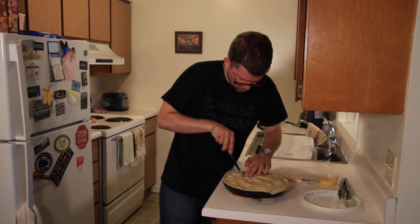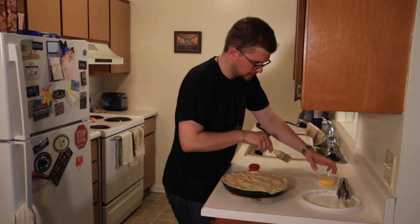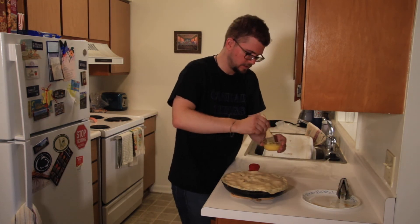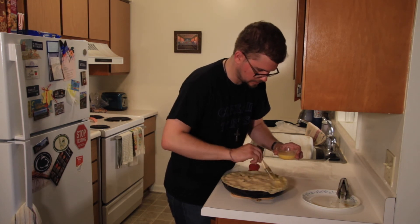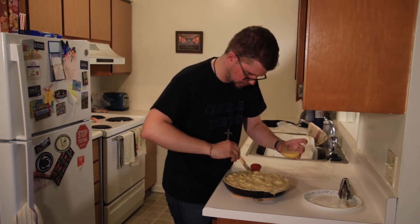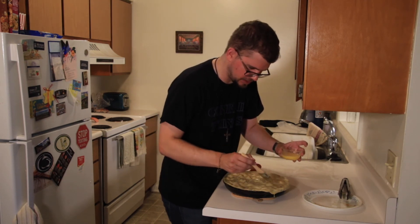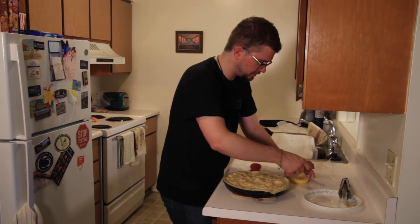The last thing you're going to do is take one beaten egg and brush the top of this crust with it. Once you've brushed the top with your beaten egg, it goes into the oven at 400 degrees for 25 to 30 minutes.